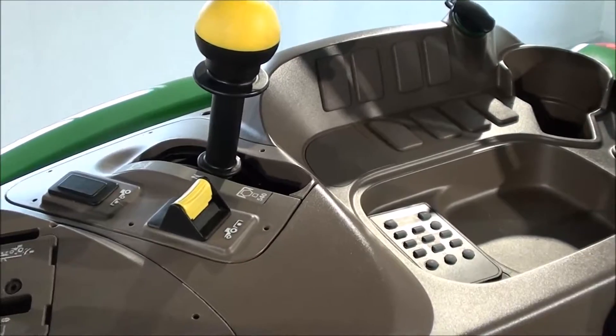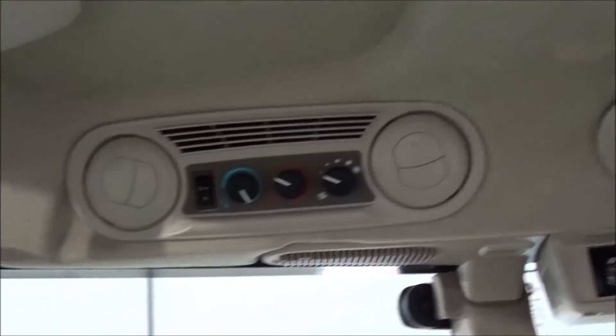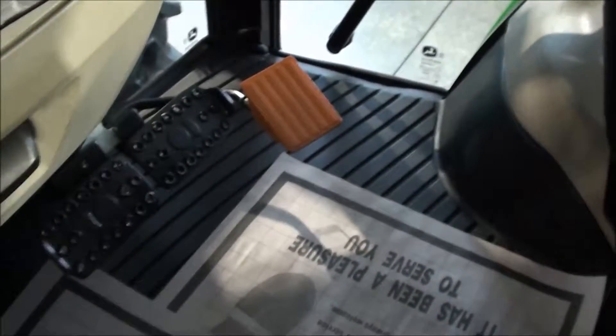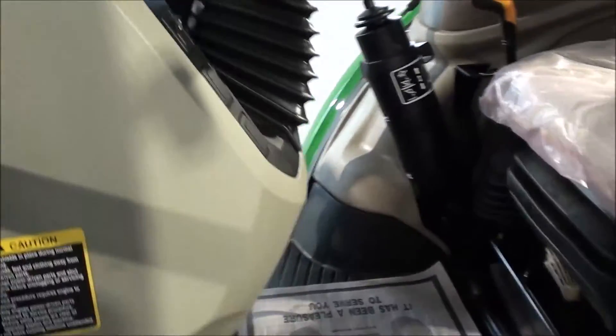PTO selector and engagement. You've got the radio up top. Heat and air conditioning controls, rearview mirror, sun visor. Down below, you've got the foot throttle, individual brakes, clutch pedal here on the left. Got the differential lock right there in the center. If you'll notice, there's hardly any paint off those pedals. The whole tractor looks like brand new inside and out.